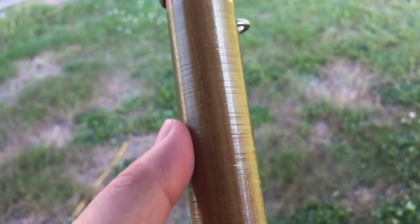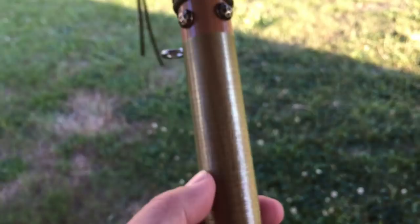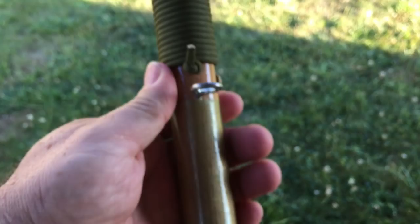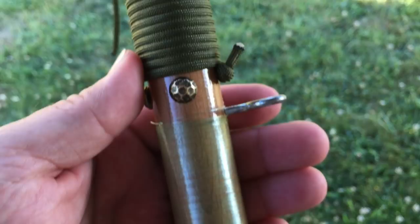This area here that has the fishing line — I want to put some bank line on there. I don't have the bank line yet, I'm going to have to order it. Bank line is really good because it doesn't rot, and you can use it to spin a drill for a friction fire because it's very robust. That's going to go right over the top of that. Those are the last two modifications I have. This staff is going to serve me very well for several years to come.